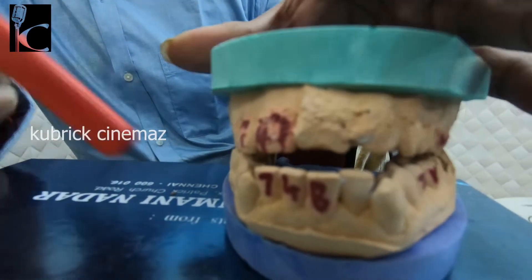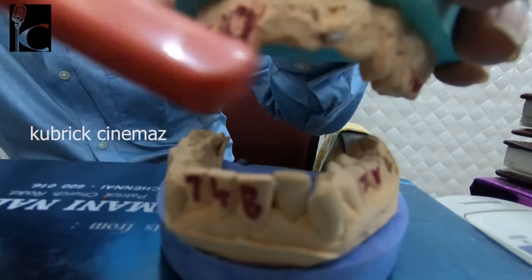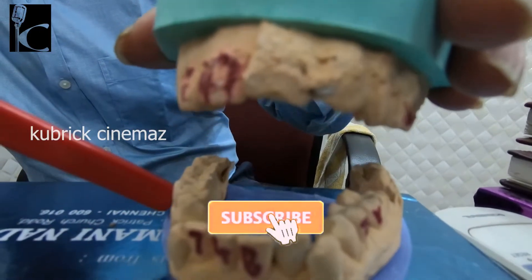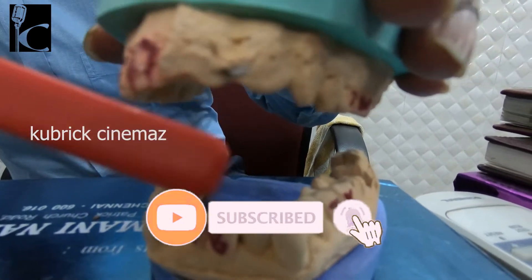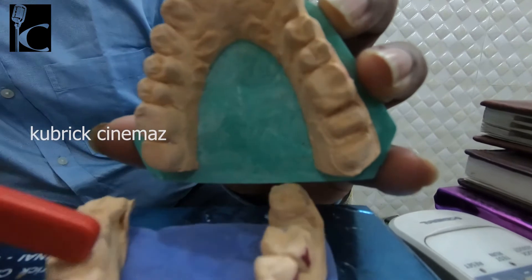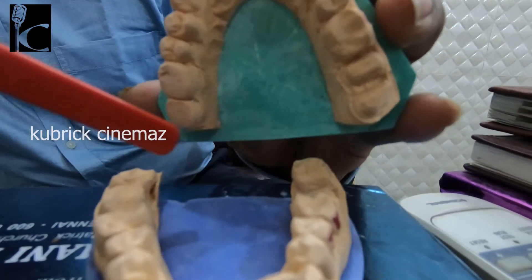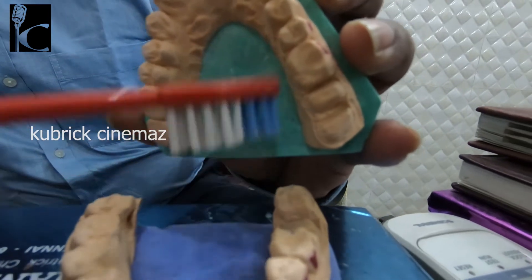There are three surfaces. First, the labial surface and the lingual or palatal surface.